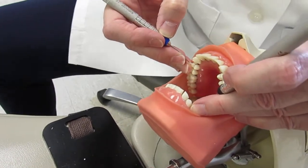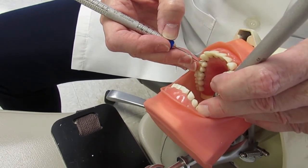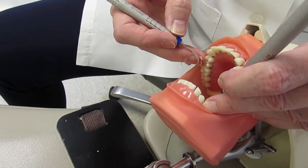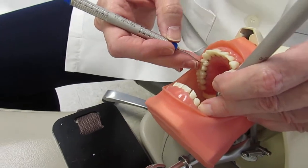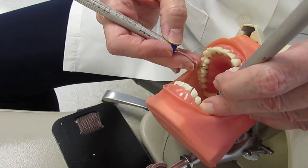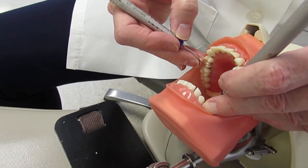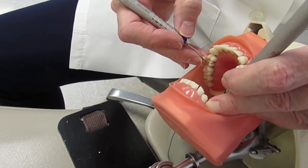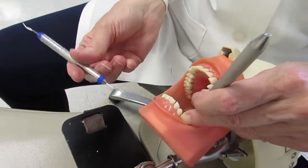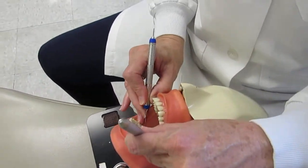From the 10 to 11 o'clock position with the maxillary right linguals done, move to the mandibular posterior right sextant. Rather than change position, apply the opposite rule: on the maxillary posterior sextant the surface was away, and on the mandibular right sextant the surface is still away — only one opposite (maxillary to mandibular). One opposite means flip the working end. Flip it, and you're good to go for this sextant.